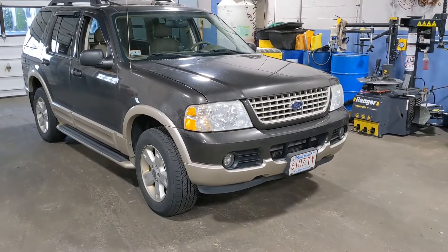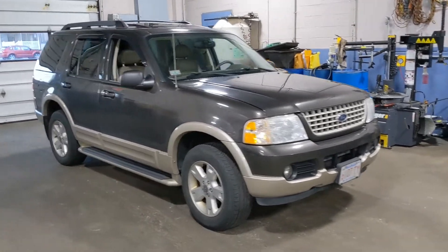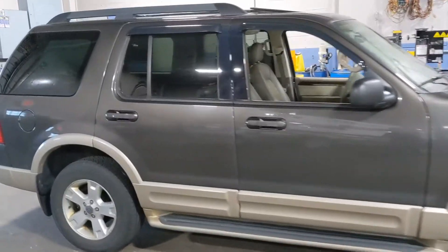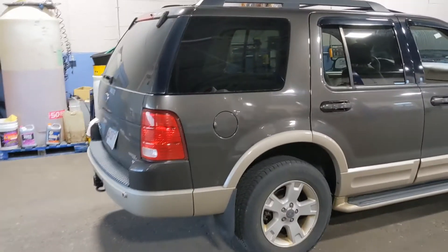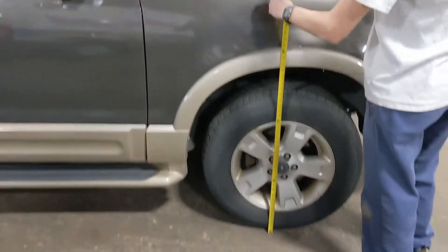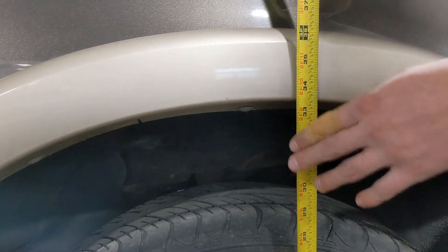Alright, so this is Logan's stock 2005 Explorer V8 4.6, nice and clean — but we'll take care of that. Let's get some heights on it. Starting with the front: right about 33 and a half. Let's check the rear.